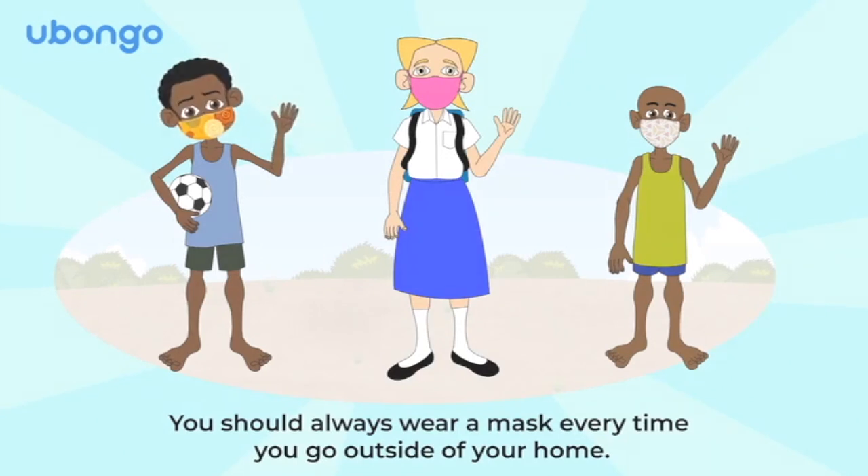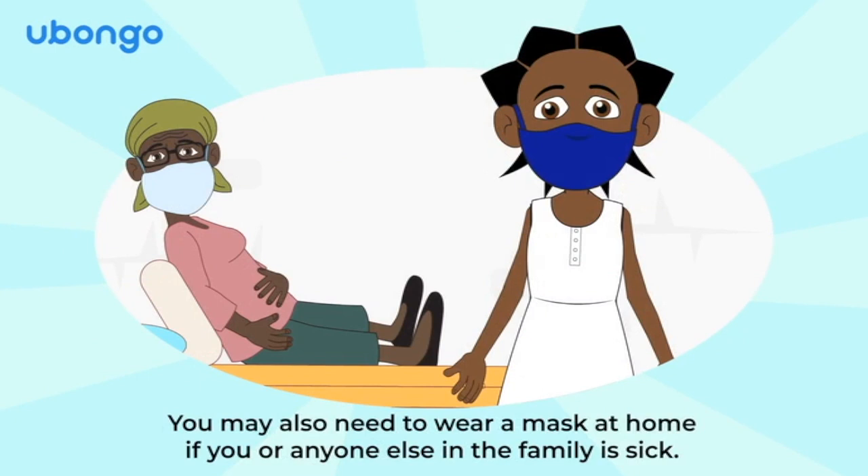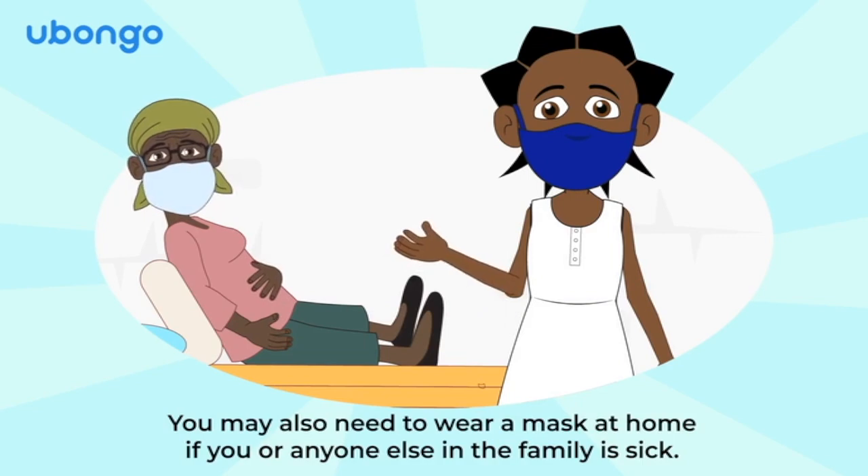You should always wear a mask every time you go outside of your home. You may also need to wear a mask at home if you or anyone else in the family is sick.